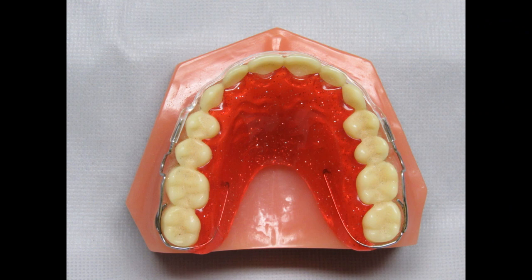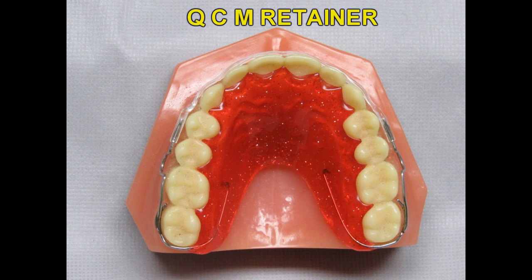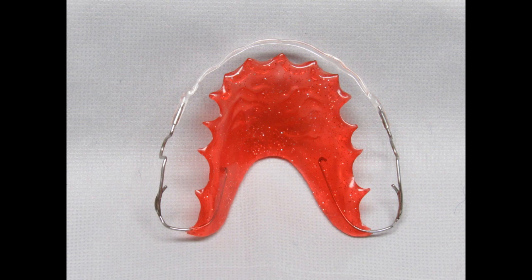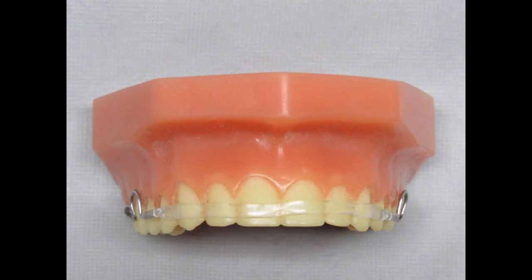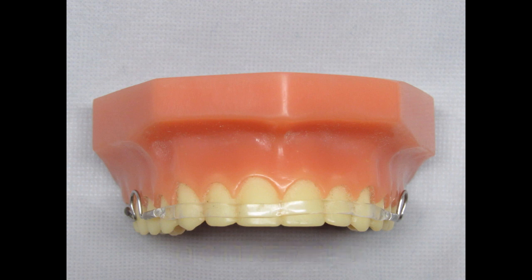One of our newer retainer designs is the QCM retainer. More and more patients, especially adults, are requesting retainers that are not visible — they do not want the labial bow or any wire work to show. A good solution is the QCM retainer. It can be made on the upper or the lower arch. A clear heat-sensitive ribbon of material across the anteriors replaces the traditional labial bow. The QCM material is heated to conform tightly to the facial and interproximal of the anterior teeth. This material is very strong and does a great job of maintaining the teeth in their new positions. This is a great alternative for adult patients completing Invisalign treatment — one QCM retainer will last much longer than a series of Vivera or Essex retainers and it is much less expensive.